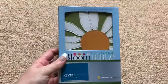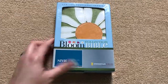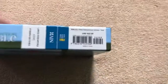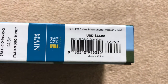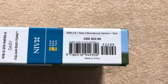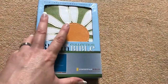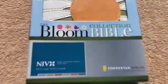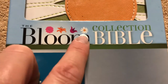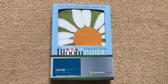Just a nice little compact Bible, great for a young girl or a teenager. You might have a harder time finding this one since it is the older 1984 version of the text, but you can definitely find the 2011 ones. They also have different flower designs on the Bloom collection. This one is the Daisy. Thanks for watching, and have a great day.